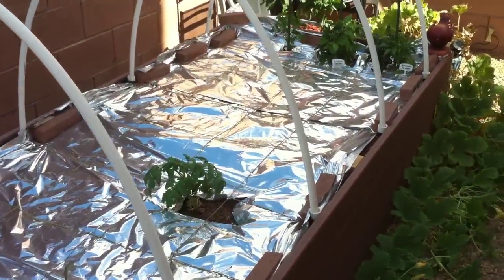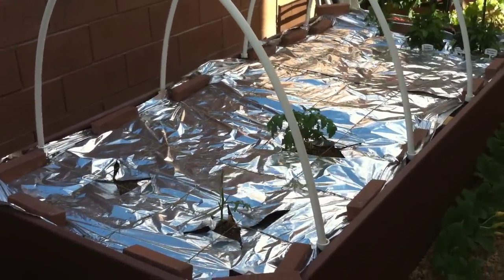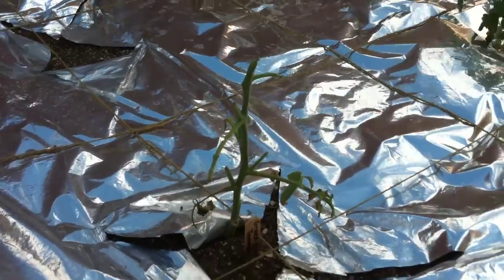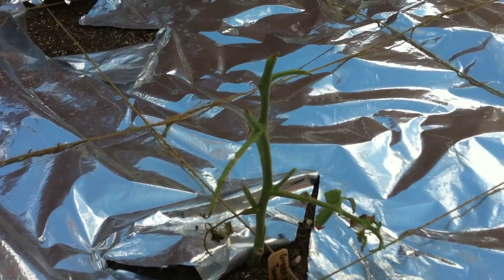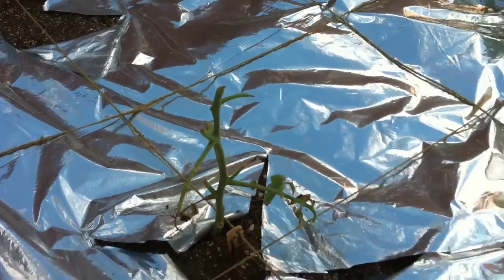And then over here is the tomato bed. I don't have much in it now, but all those seedlings I just showed you are going to go in there. You can see right here I did have a tomato seedling, but a hornworm got on it. Just over a single night the hornworm pretty much ate all of the leaves and the smaller branches, so I'm going to end up pulling this out and replacing it once the seedlings are ready to go.